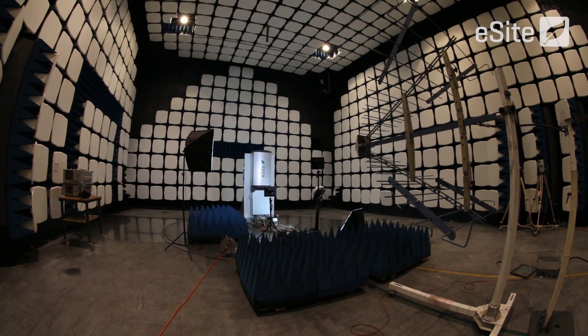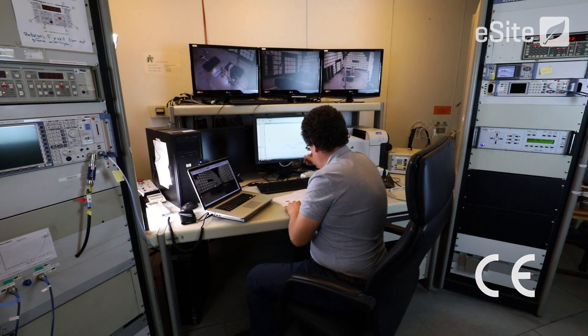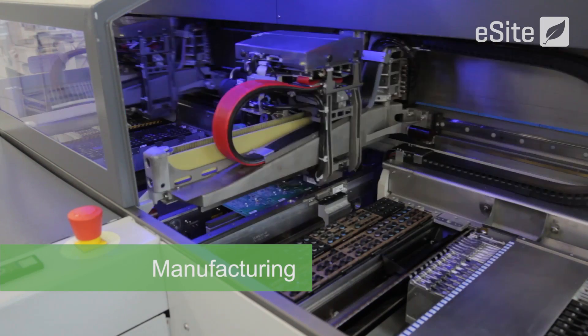vibration, shock, heat, cold, humidity, radio, electromagnetic, electrical and fire safety. In fact, eSight X10 takes international standards compliance to an entirely new level for hybrid power systems.